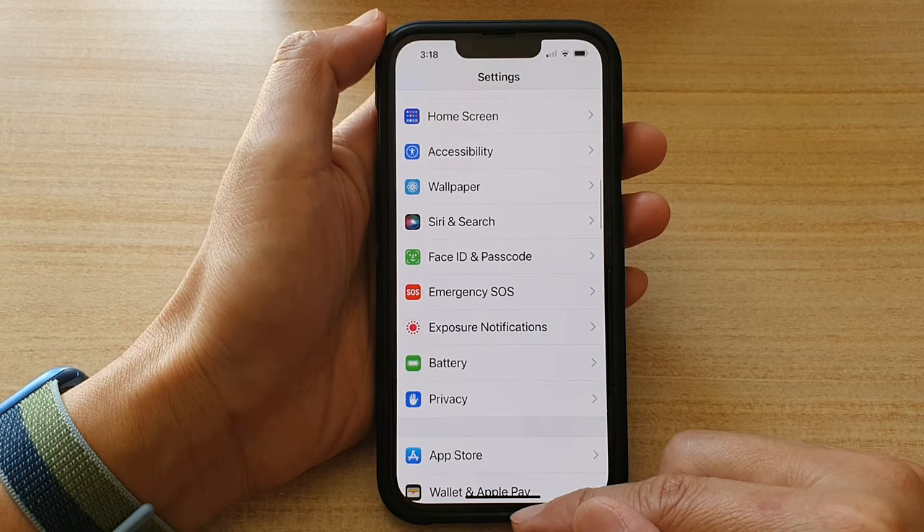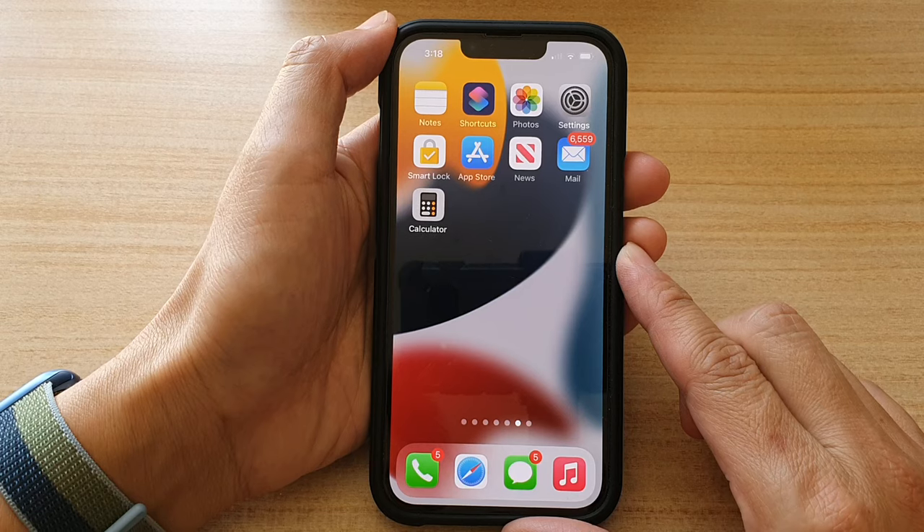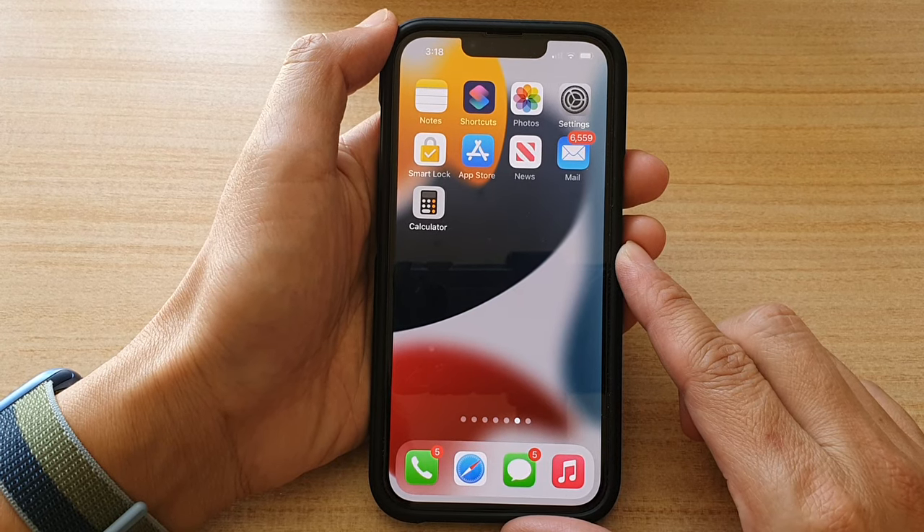And finally, you can swipe up to go back to the home screen. Thank you for watching this video. Please subscribe to my channel for more videos.